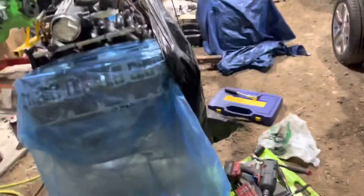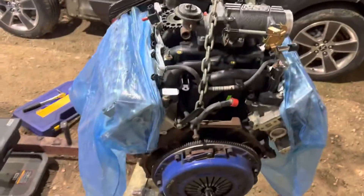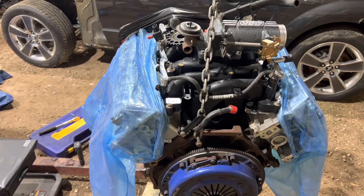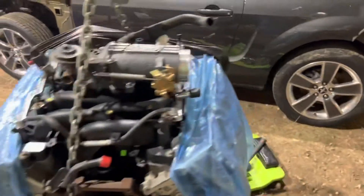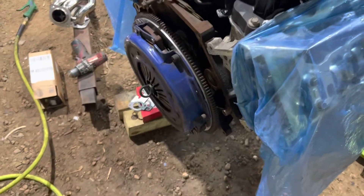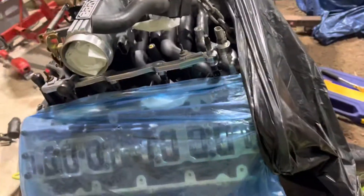Little update here — part two of the engine build. I got it covered up right now to keep dirt out, but it's almost all the way done. Intake, throttle body, and plenum are on. Heads are on, cams are in, rear main seal is finished, flywheel and clutch are on. I got a new oil pan and gasket, oil pump and pickup tube, timing chain, and injectors in.